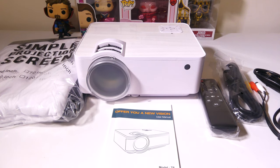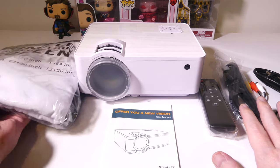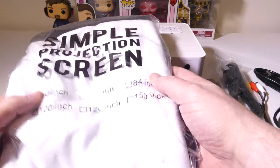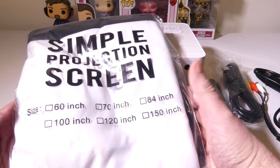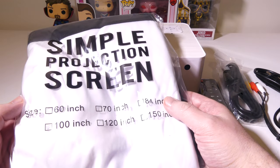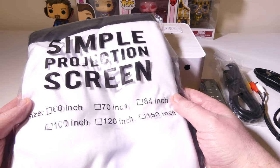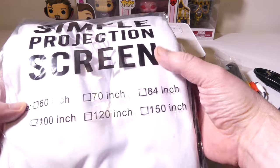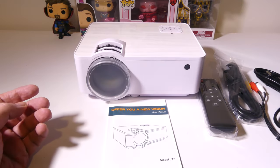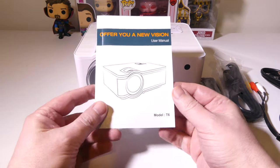So this is everything that you get once you get it out of the box. The first thing they give you is a simple projection cloth screen that's a 100-inch screen, which is really nice to have if you don't already have a setup. Now, this projector can project up to 240 inches, depending on how far back you are from your projection surface, but it's nice that they include it.